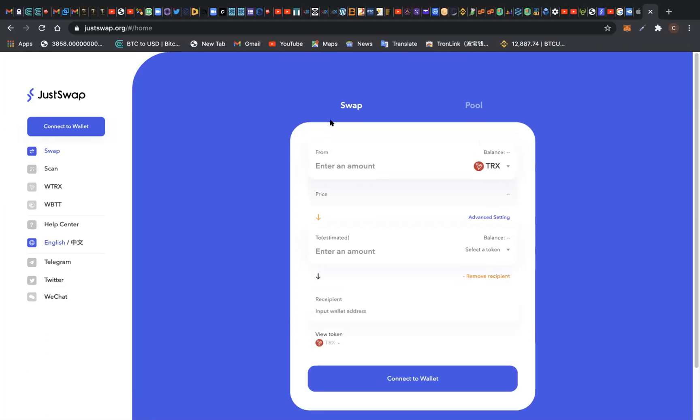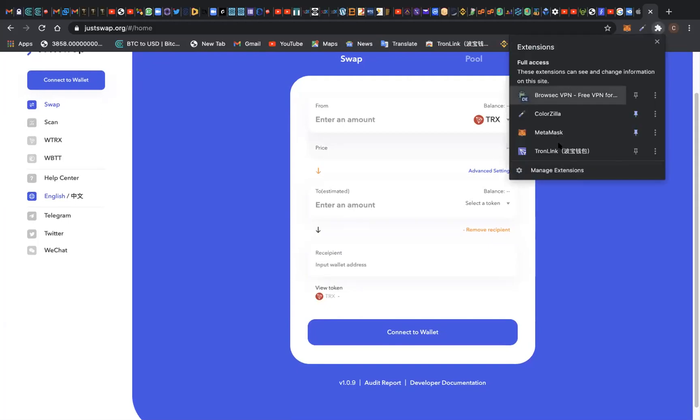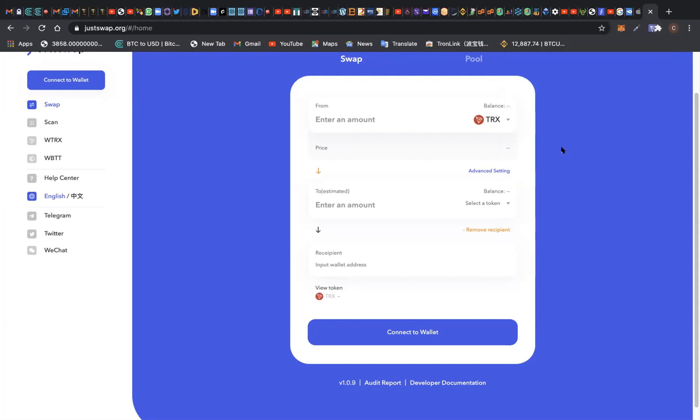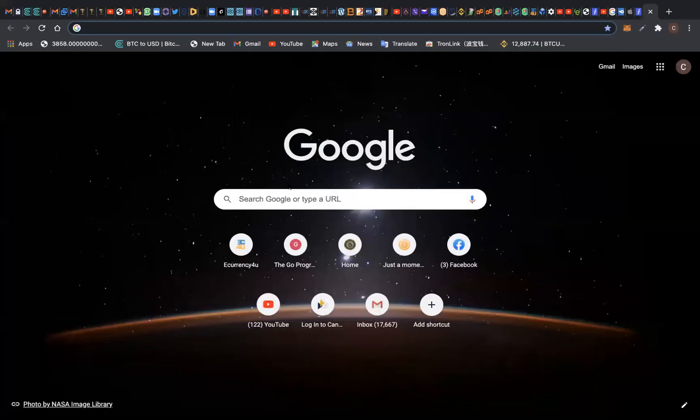I'm actually typing it in the wrong place. Moreover, my wallet is not connected yet. The first thing you want to do when you come to JustSwap is to connect your wallet. Since I want to swap T20 token to TRX token, I'm going to connect my TronLink web wallet. If you want to download it, just go to Google and type 'TronLink web wallet for Google Chrome.'